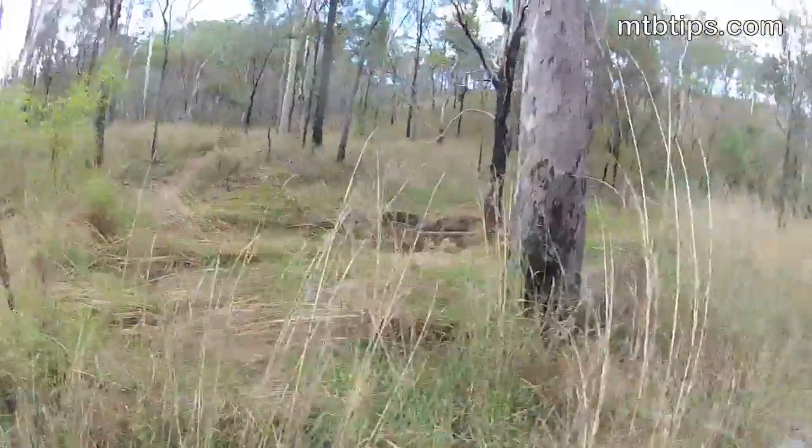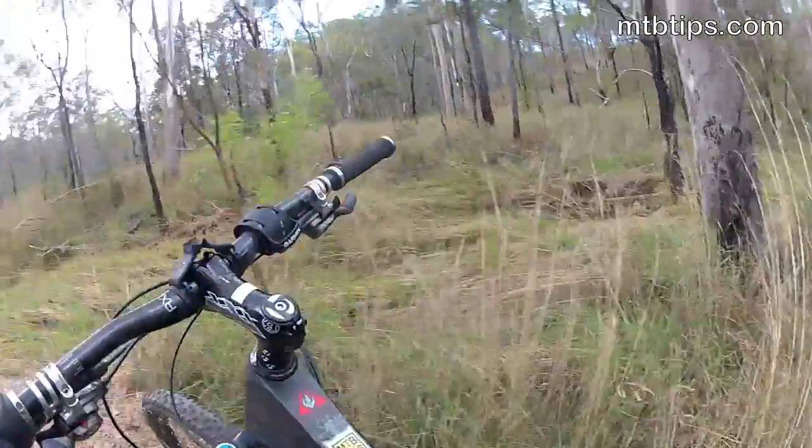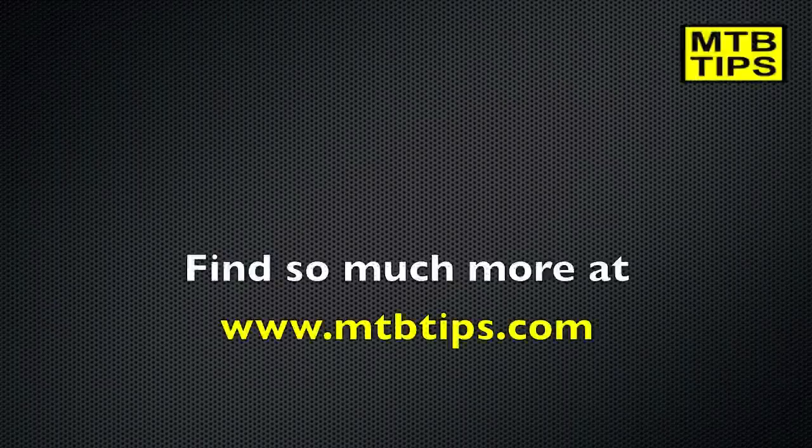In both cases, using this tip can give you back control and help you avoid a crash and possibly serious injury. Another skill you can add to your mountain biking box of tricks.